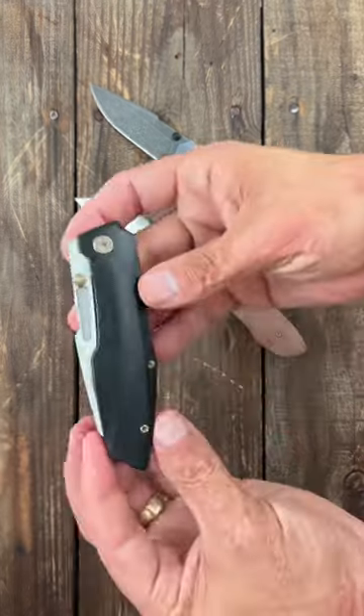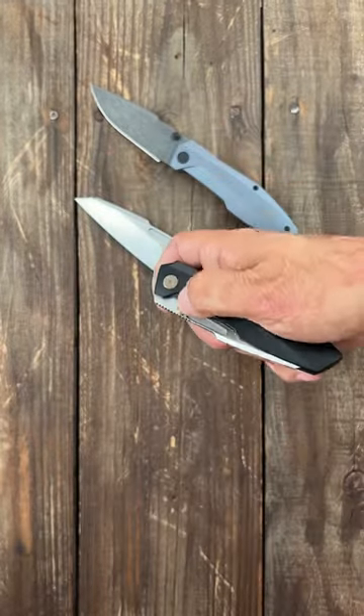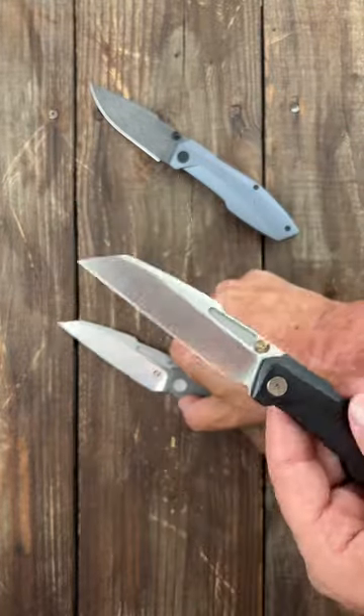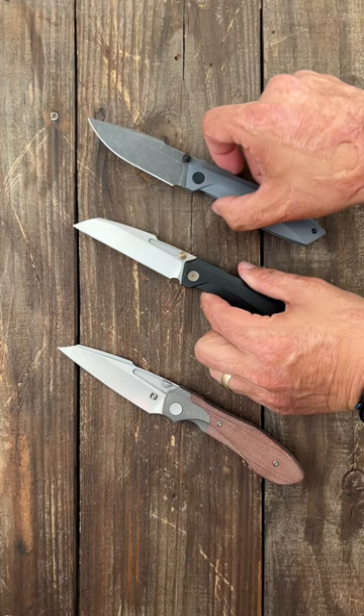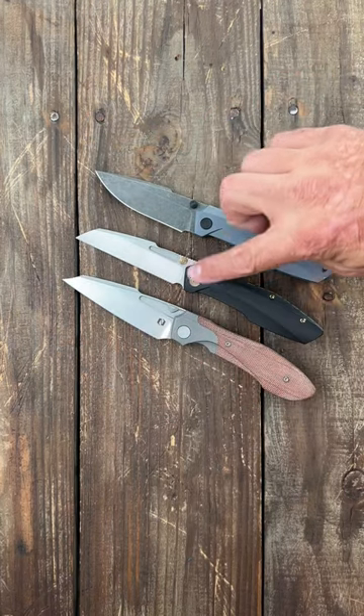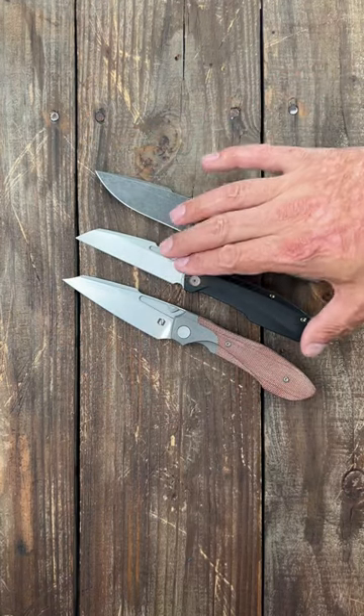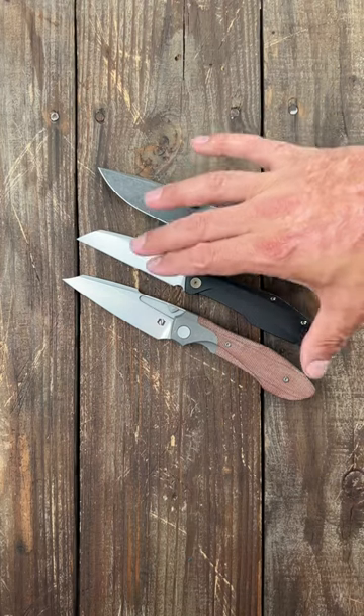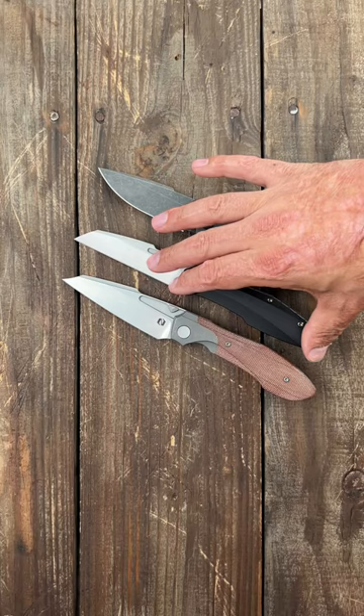Now we have a new prototype. This right here is the Raikou. This one's an S90V. These two are an M390. It's the same handle profile as the Raiden. Don't know when the pre-order is going to be live for this one, but I will definitely be finding that out. If you want to see my full review on this, stay tuned on the channel.